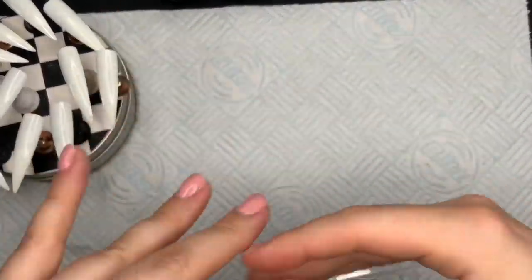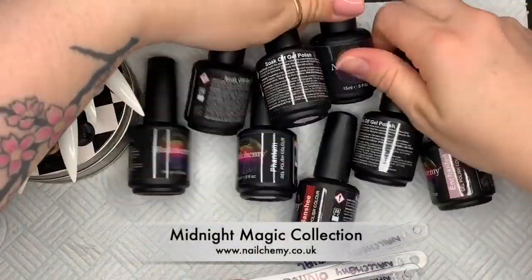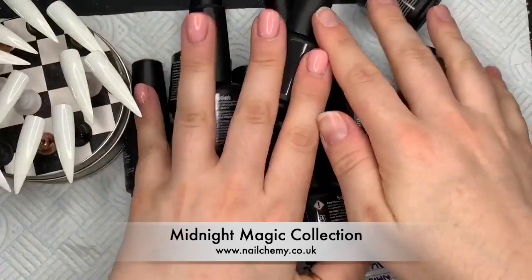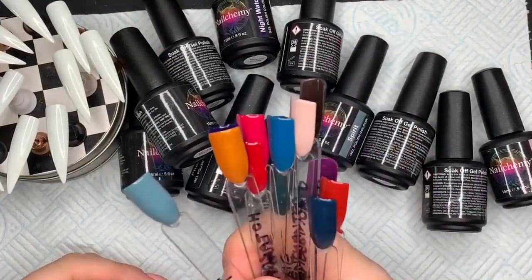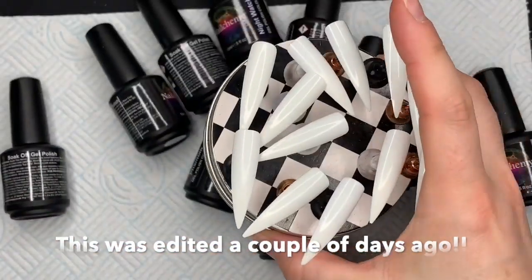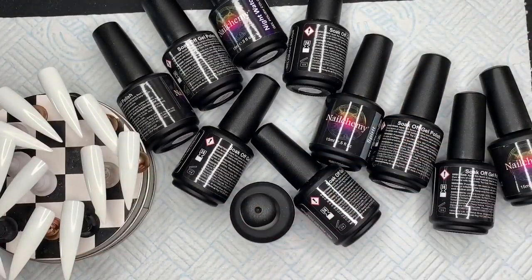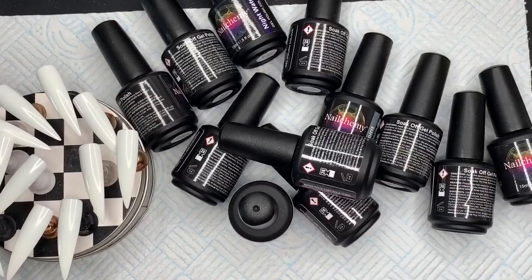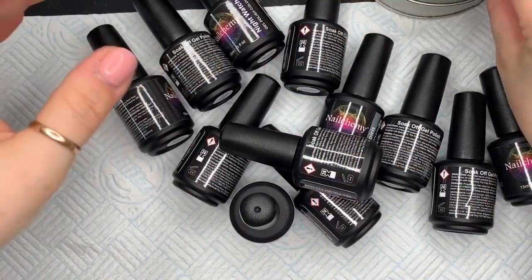Hi everyone, welcome back to a new video! Look what I've got — this is the Midnight Magic Autumn Collection from Nail Camille. I got so excited when they arrived yesterday; I swatched them without recording, so I'm going to do it today on these nail tips. I'm going to matte top coat them so you can see what they look like both shiny and matte.